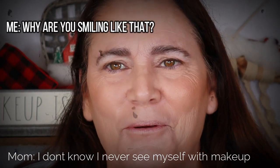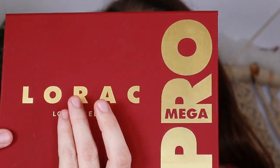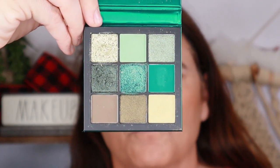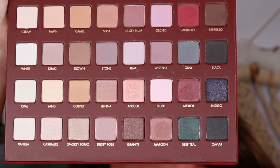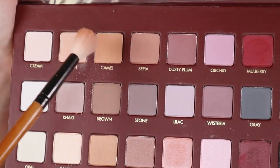Eyeshadow is everyone's favorite part. My mom really wanted to do green or something sparkly, so I'm going to do a combo of three palettes. I'm using the Lorac Mega Pro palette as a neutral transition base layer, a little bit of the Huda Beauty Desert Dusk palette for a bright pop of color, but mostly the Huda Beauty Emerald Obsessions palette because it has all these green shades in it. Starting with fawn and camel from the Lorac — this stuff is very pigmented, super silky, and blendable.